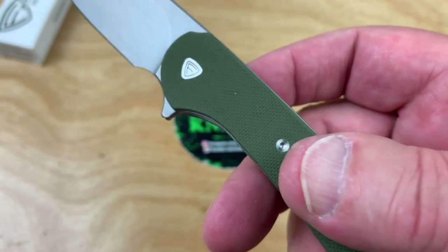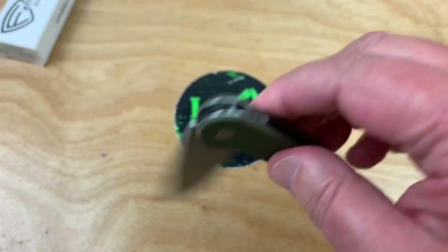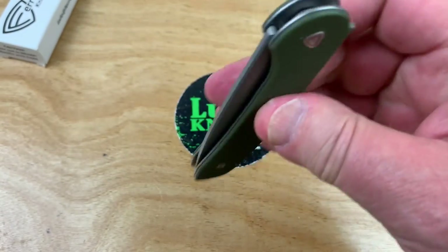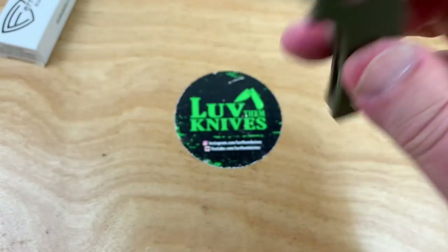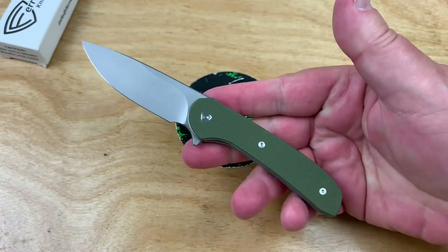Disengaging. There's not a lot of differential in this height, but it's okay. I'm not getting any blade play lock rock. I believe it's centered — yeah, it's centered up. Good there. It's decent in and out of the pocket. That works.